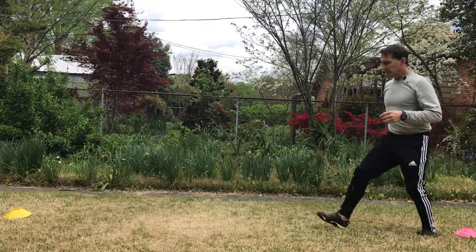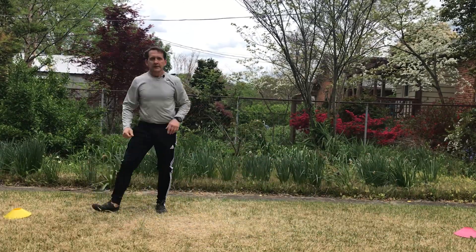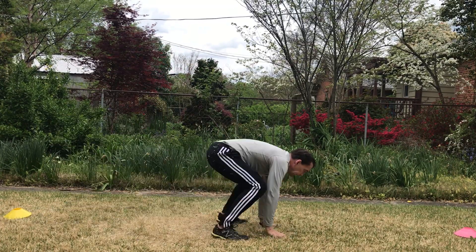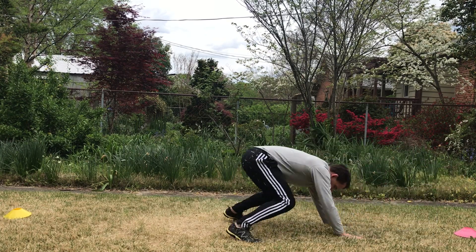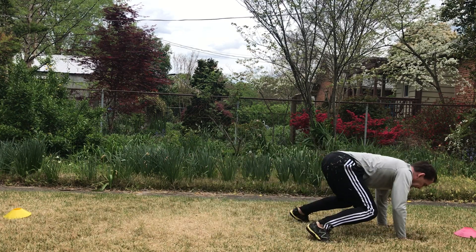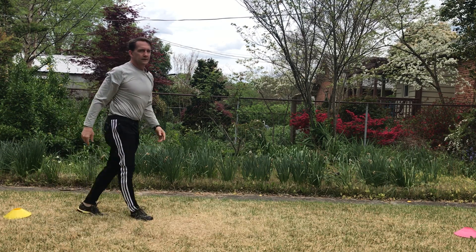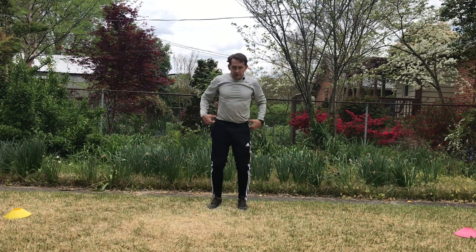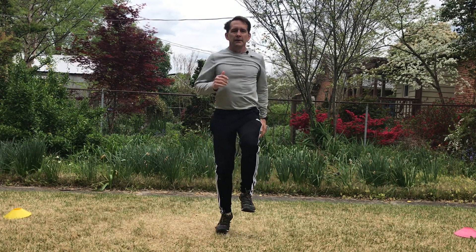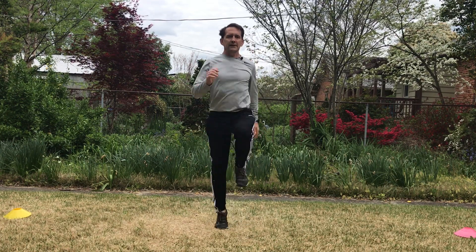One more. Now froggers — these are my froggers. Two-count skipping: I'm going to just go two hops on each foot, get my knee up.